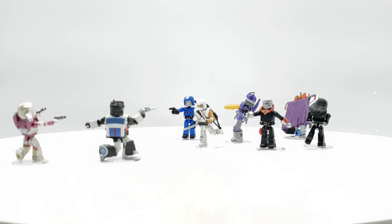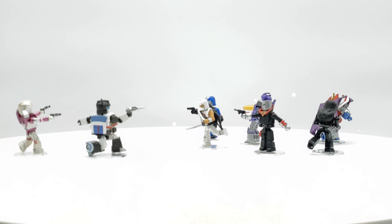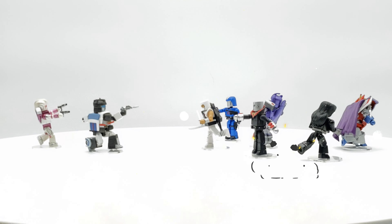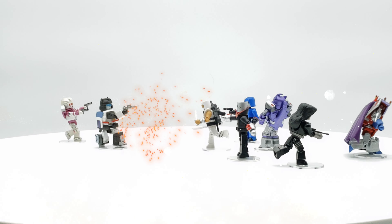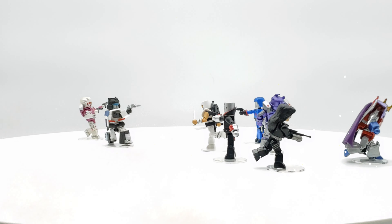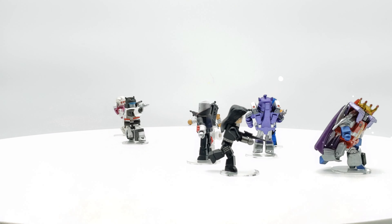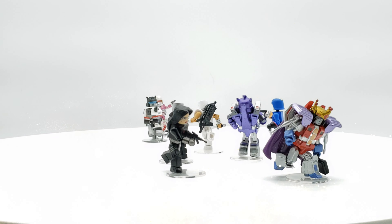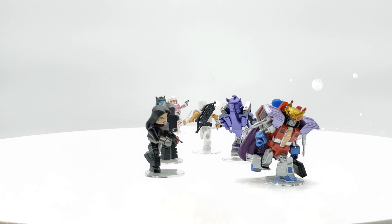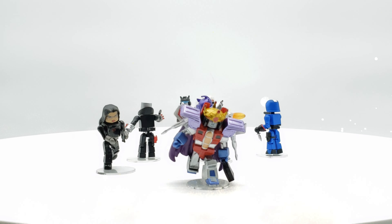One thing with these figures — of all the Mini-Mates I've handled so far, I will say the G.I. Joe ones are the best poseable ones. The Transformers ones are the least poseable just because of the bulkiness of their suits. But if you're the type of person who collects these and keeps them in a default pose, that shouldn't be a problem because they do look like the characters from the cartoons. If you like to pose them, it's a little of a challenge with the Transformers — not impossible, but a challenge.